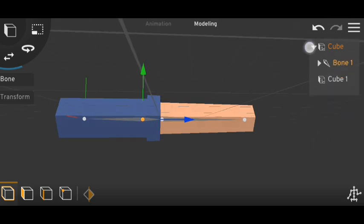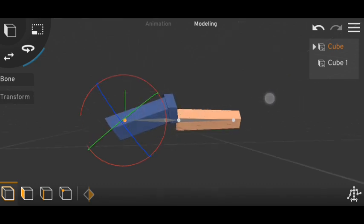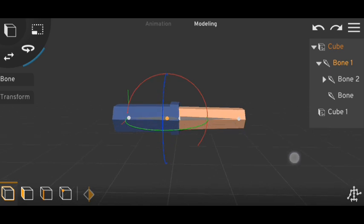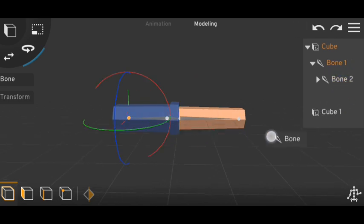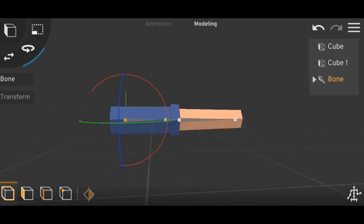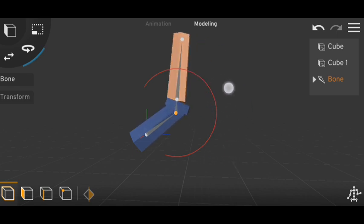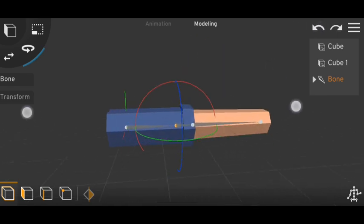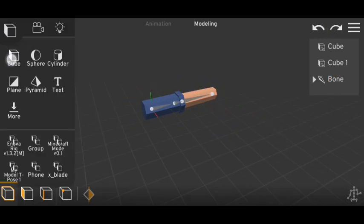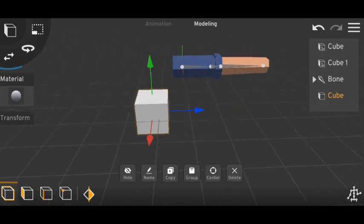So let's drag into this object. Now if I try to rotate it — yeah, so if I now rotate the bone, you can see they are all rotating at the same time, like they are all rigged with the same bone. So this is the trick.